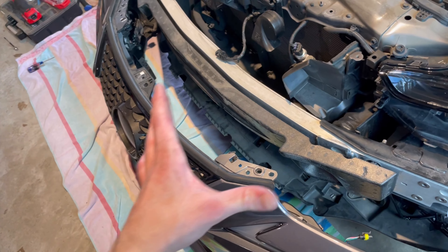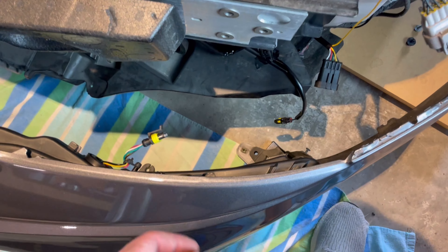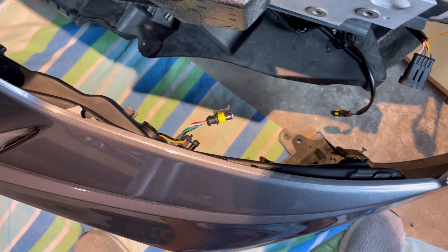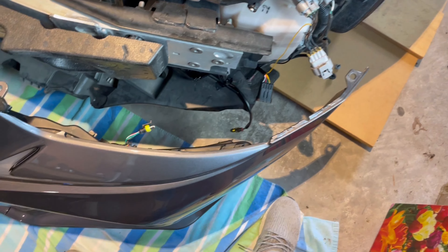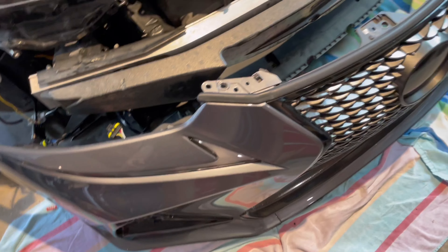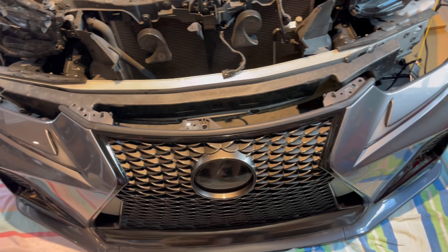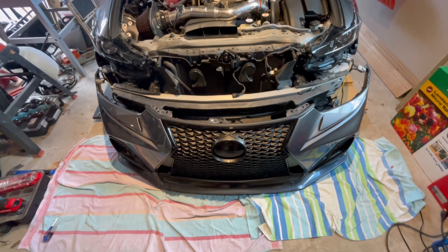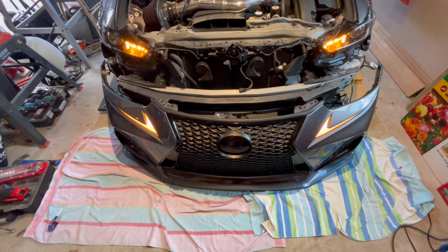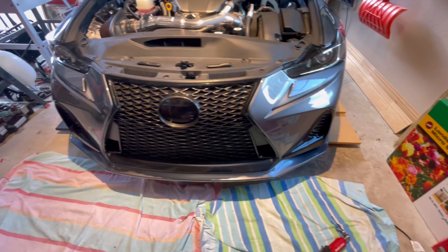Scoot the bumper closer and the closer you get it the closer the fit. If you have fog lights, make sure you plug your fog lights back in, plug this black connector back in down there, and plug all the connectors in on this side. Then go ahead and reinstall your bumper. It's also not a bad idea to test them one more time before you put the bumper back on — yep, all good. Get it installed and the bumper is back on.